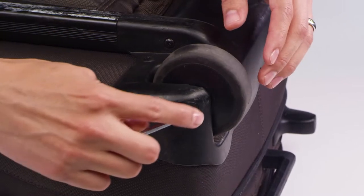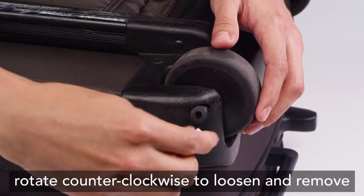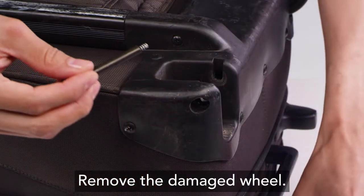Insert the Allen wrench provided into the axle and rotate counterclockwise to loosen and remove the axle. Remove the damaged wheel.